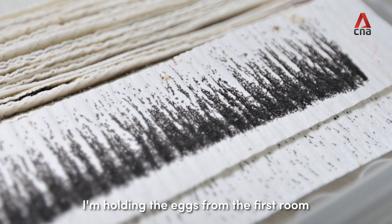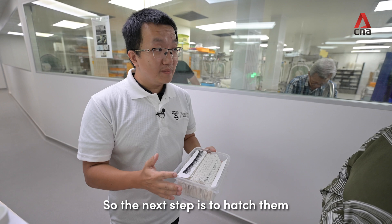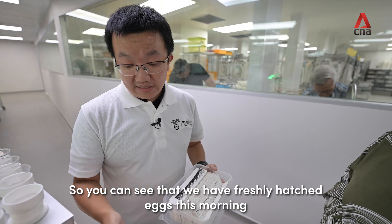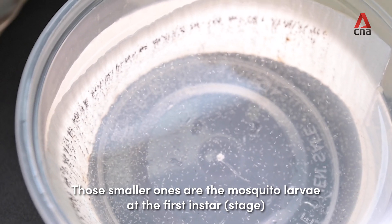I'm holding the eggs from the first room — there are millions of eggs. The next step is to hatch them, and you can see we have fresh hatched eggs this morning. Those smaller ones are the mosquito larvae at the first instar stage.